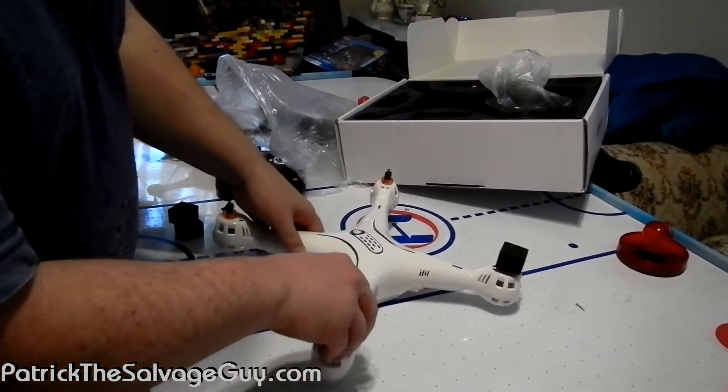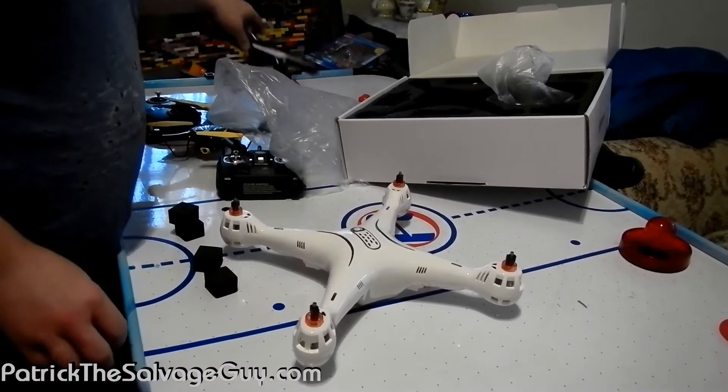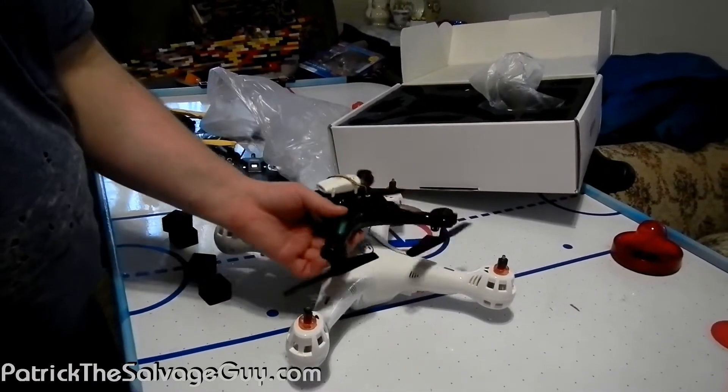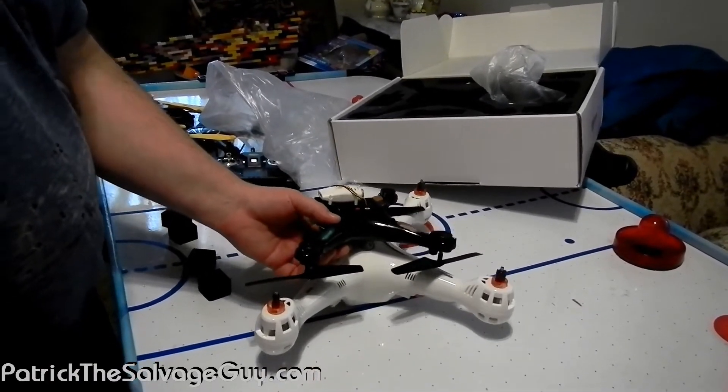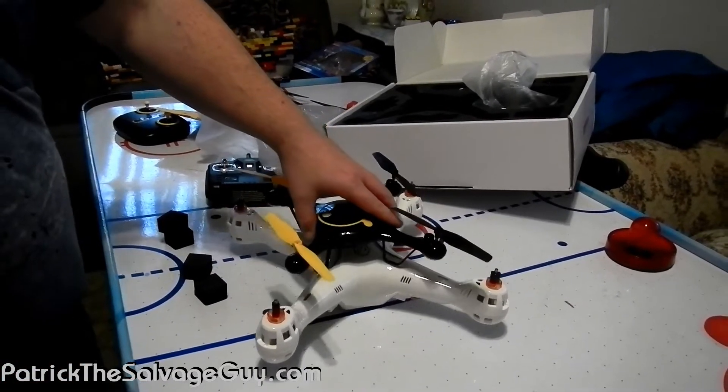I realize that this is an older drone model and most people aren't as interested in it, but we are over here. There's the difference between that and the size of an X5, and there's another X5 for size comparison.